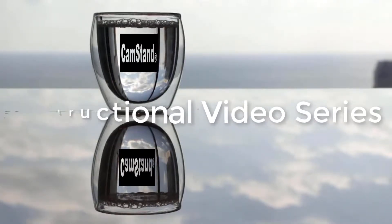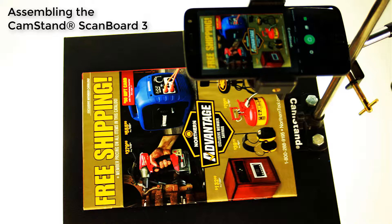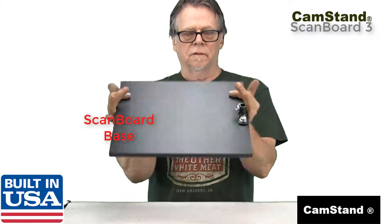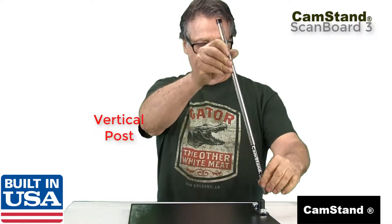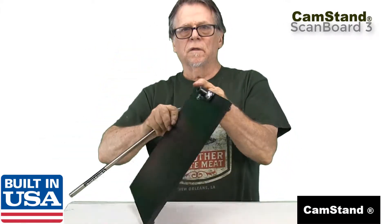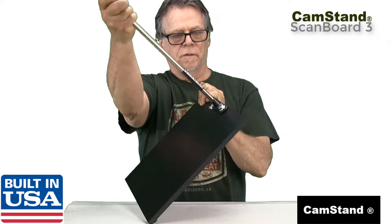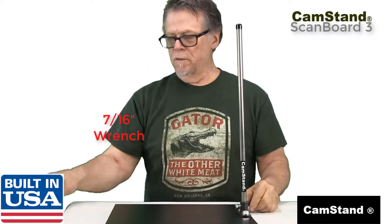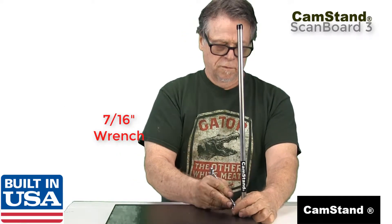Hi everyone, this is Dave Malby and I'm going to show you how to easily assemble and adjust your Cam Stand Scan Board 3. First, you insert the stainless steel vertical post into the base post receiver, then with a 7/16th inch wrench you tighten the post to the base.